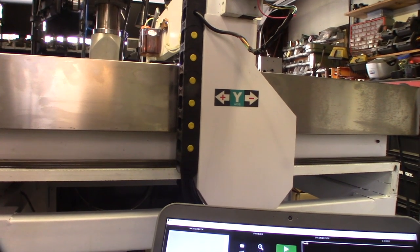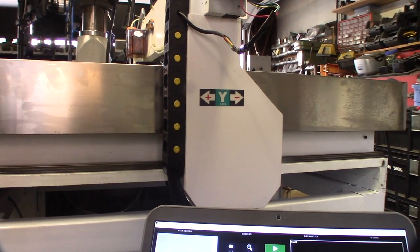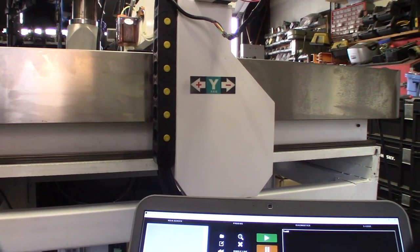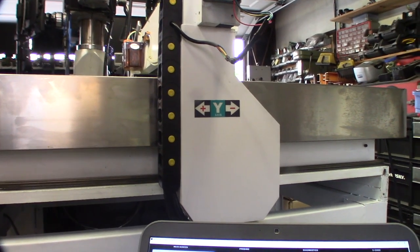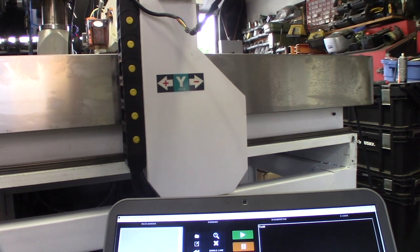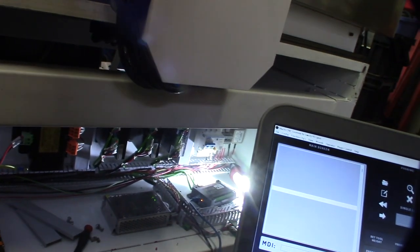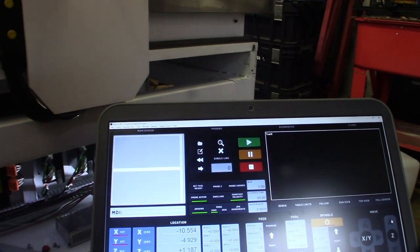All right, X works. I'm about to figure out the pitch of these ball screws. Z works too. Got the axes working — the next step is to work on the spindle. I just want to get the wiring done. If I need to change direction, I can do it all in software.